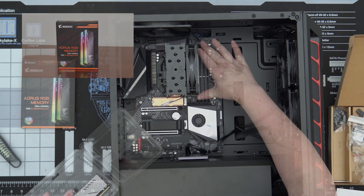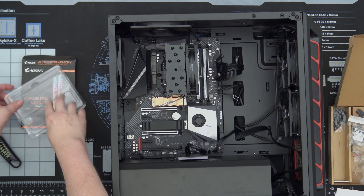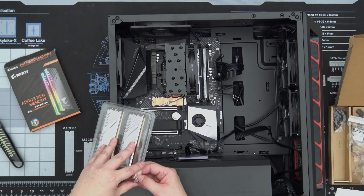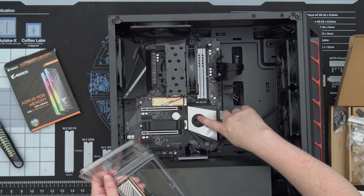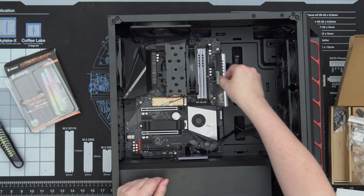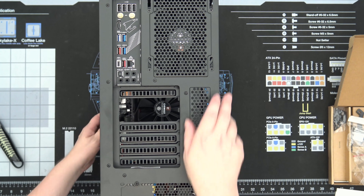Let's install the RAM. Hey, look at that — it does not block the RAM slot. There's 16 gigs of RAM. Another 16 gigabytes of RAM. These all sync up — these are AORUS modules. They sync up to the RGB on the board, so if you want to RGB the heck out of it, you can. I've used these before, not these exact modules.